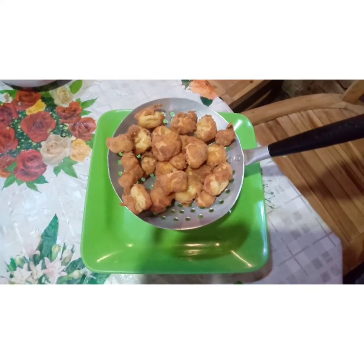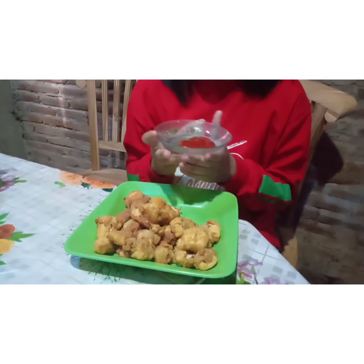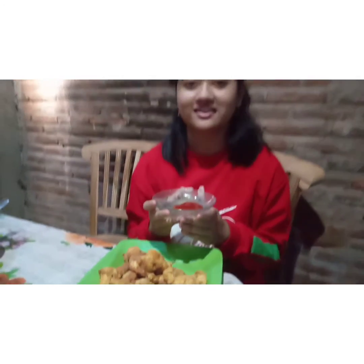Plate the crispy tofu on the plate. Finally, the last step: serve the crispy tofu while it's still warm on the plate, and don't forget to add sauce as a complement when enjoying it.